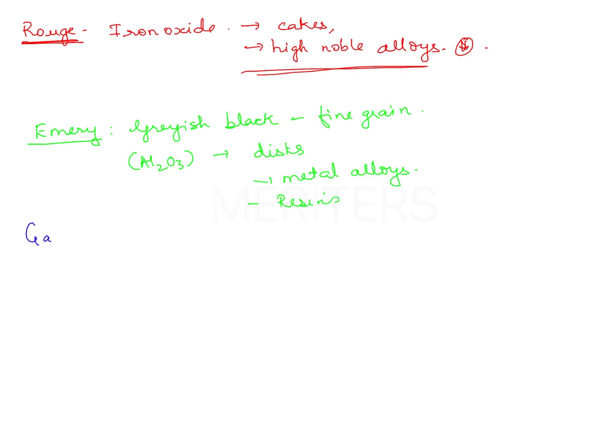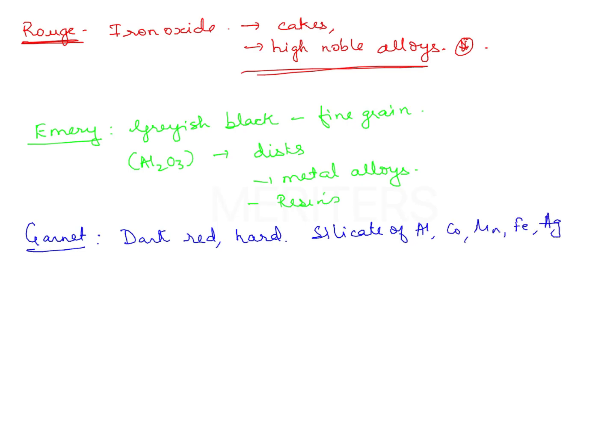The next one is garnet. Garnet is dark red, extremely hard. It is a silicate of alumina, cobalt, manganese, iron and silver. It is available in disc form and band form. It is used for polishing metal alloys, for grinding them, and for acrylic resins.